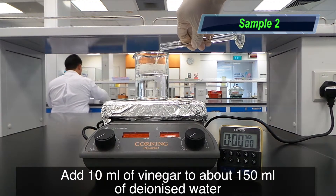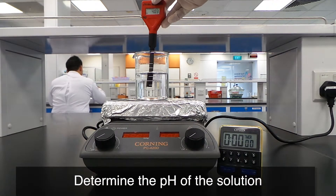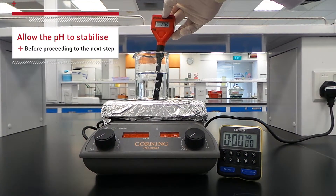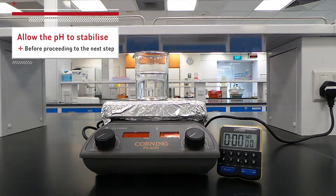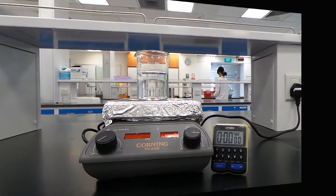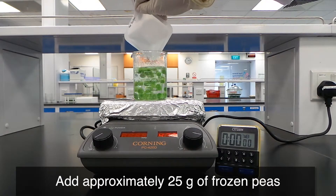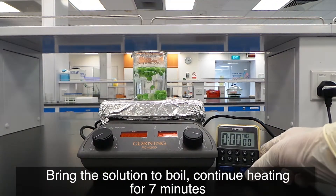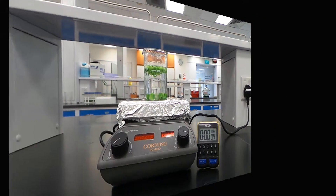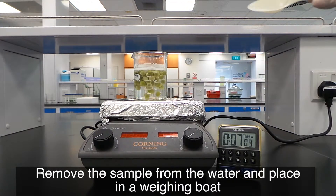Add 10 ml of vinegar to about 150 ml of de-ionized water. Determine the pH of the solution and allow the pH to stabilize before proceeding to the next step. Heat the solution to boiling. Add approximately 25g of frozen peas, bring to a boil, and continue heating for 7 minutes. Remove the sample and place in a weighing boat.